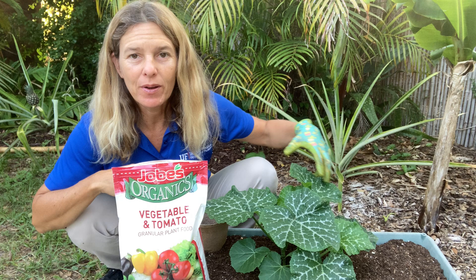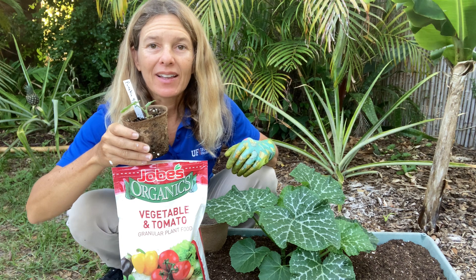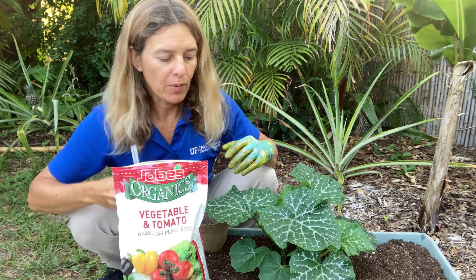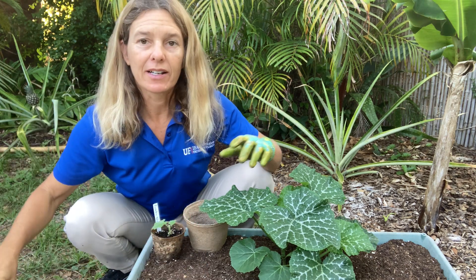What I have growing here is a seminal pumpkin, and it started in a little pot right like this. It's very small and doesn't need fertilizer at this stage, but once it gets to be big and I put it in here — and boom, it started to grow — now is the time to fertilize it.